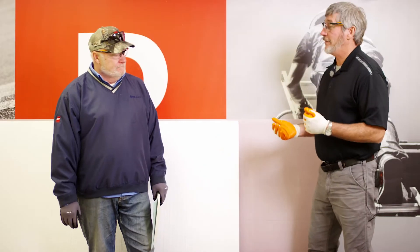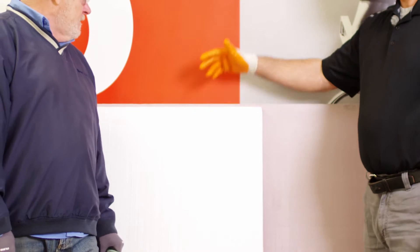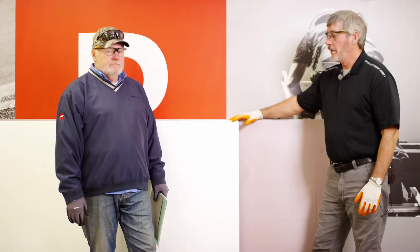So let's talk about some of the things you really want to try to avoid. What do I have behind you right now? We have EPS and XPS. The EPS board is basically white styrofoam. And the XPS is more of a compressed styrofoam.